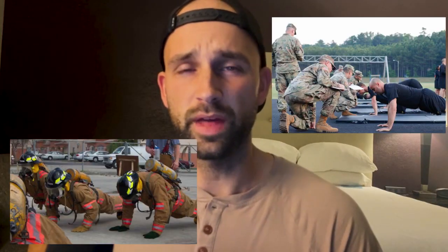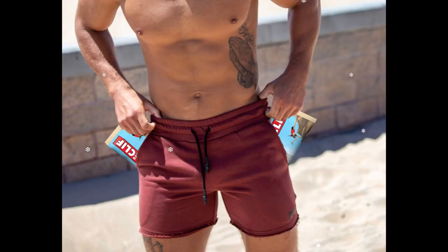Hey, do you have a PT test coming up? Are you training for a job with highly competitive physical standards? Is that Cliff Bar eating, five-inch inseam wearing, double Fitbit wearing guy at your CrossFit class pissing you off with how fast he's busting out those reps? Do you need some way to increase your push-up and pull-up count within six weeks?